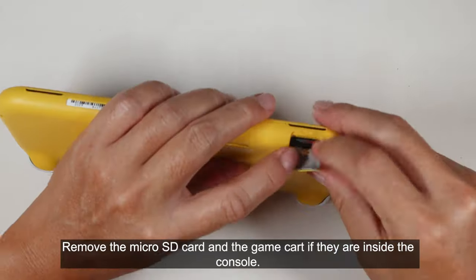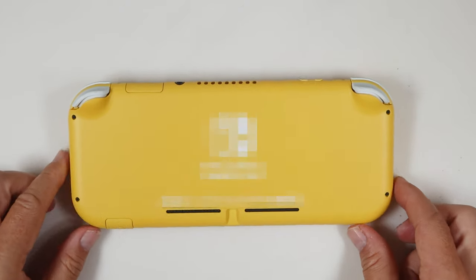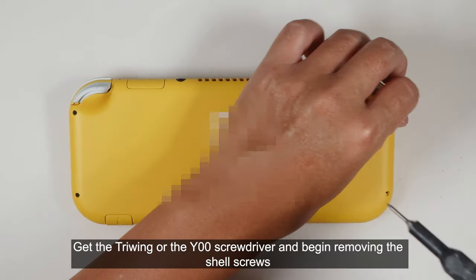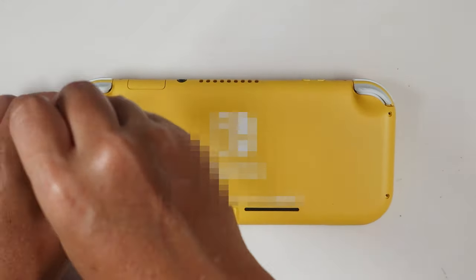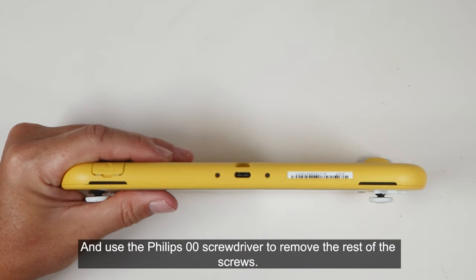Remove the micro SD card and the game card if they are inside the console. Get the TriWing or Y00 screwdriver and begin removing the shell screws. Then use the Philips 00 screwdriver to remove the rest of the screws.